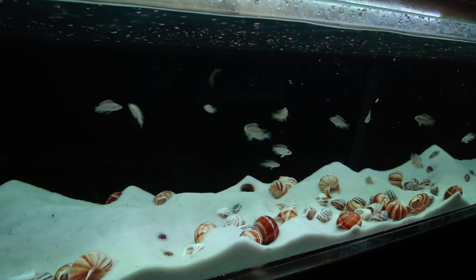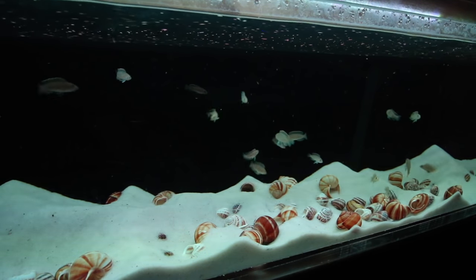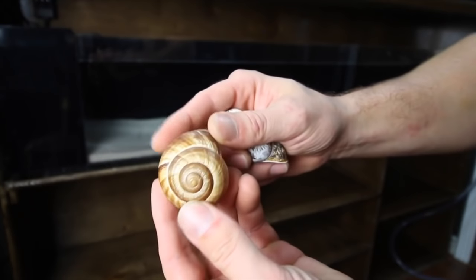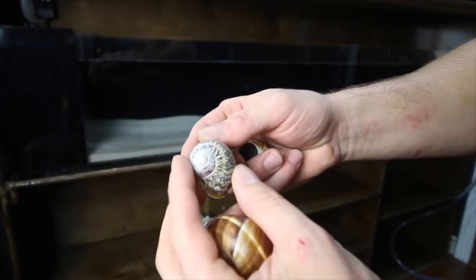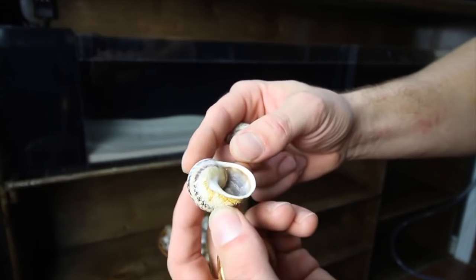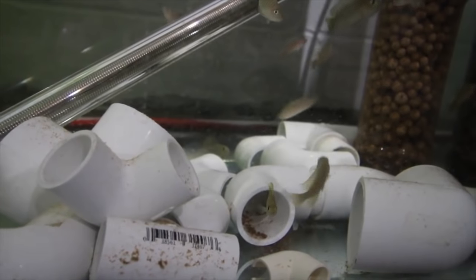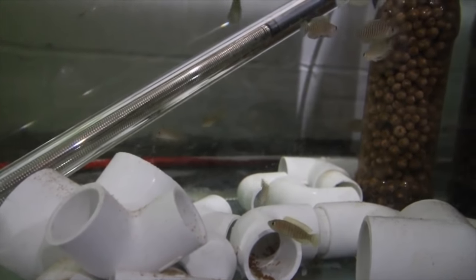Given that you'll probably have a thriving colony in no time, my suggestion is to have a variety of shells within the aquarium — anywhere from half inch to two inch — giving the fish the ability to choose a home appropriate to their body size. You don't need any specific species of snail shell, but I like to look for the escargot type or rounded shell. There's also a DIY option using PVC parts that function the same — they'll bury them and make them their own.